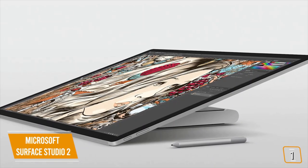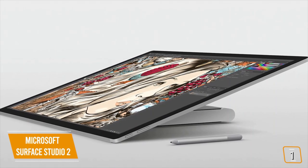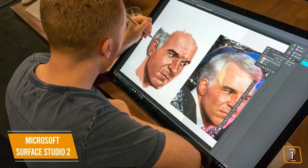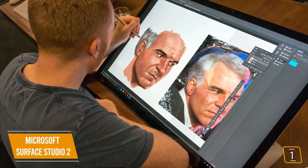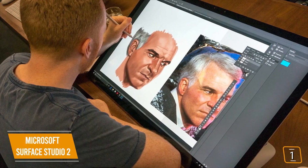Since the iMac doesn't have a touchscreen, nor can it tilt flat to the ground, the Surface Studio 2 is hands down the best for any creative workflow that requires drawing, sketching, painting, or drafting. However, for content creators and especially video editors that use custom mice and keyboards for editing, having the stylus and tilting screen may not provide the intended value.